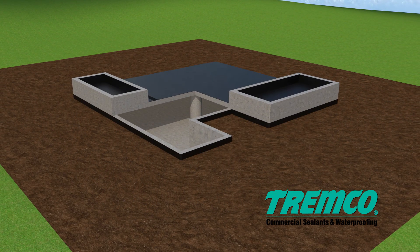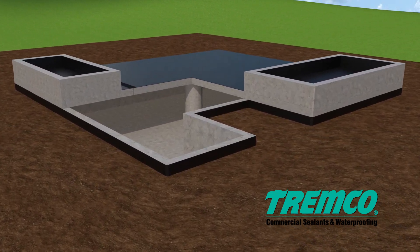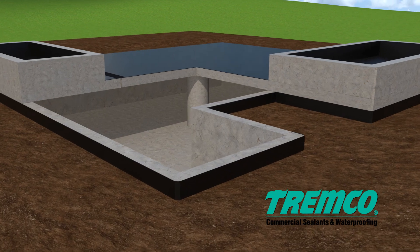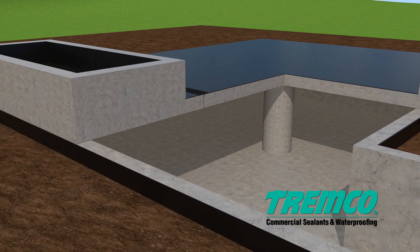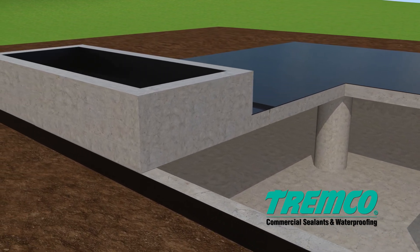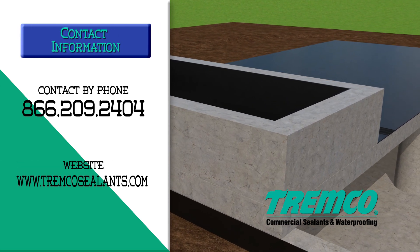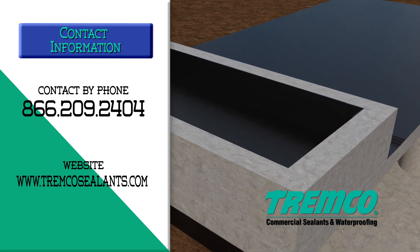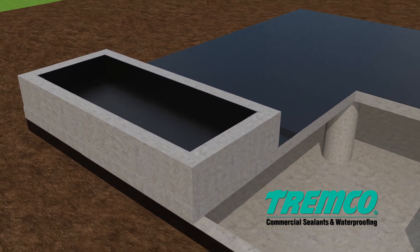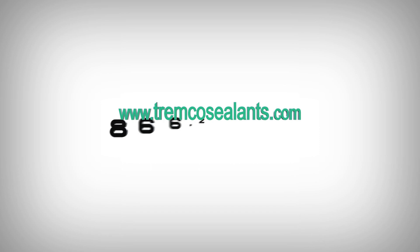TREM-Proof 250GC waterproofing system should connect with adjacent waterproofing systems and the air barrier system as applicable. When the same system or compatible materials are used, they may overlap. When connecting to the air barrier system, make sure the materials are compatible prior to installation — contact your local TREMCO sales representative or technical services. For complete instructions, including clean-up tips, alternate methods, and common industry application issues, please visit our website at www.TREMCOSealants.com.